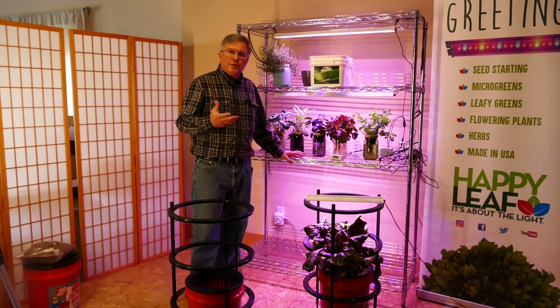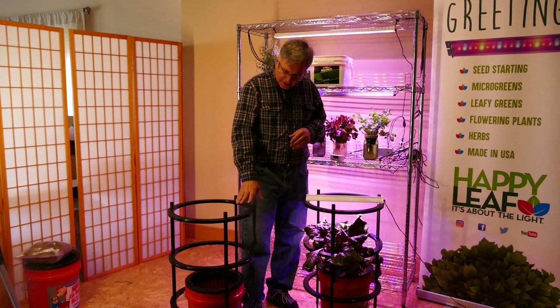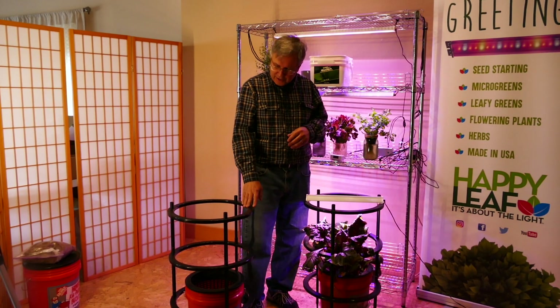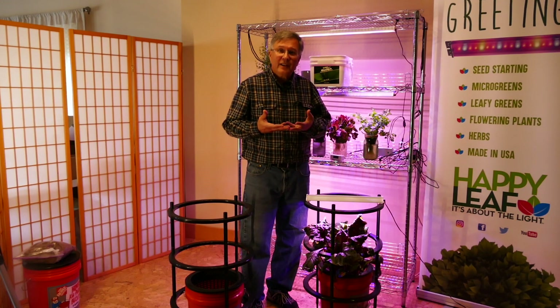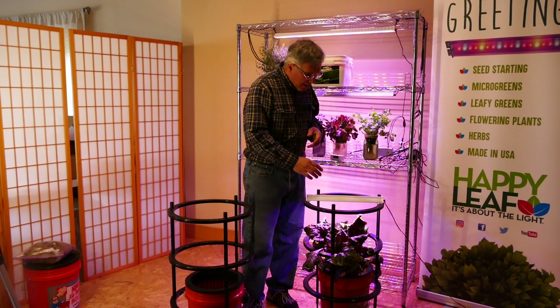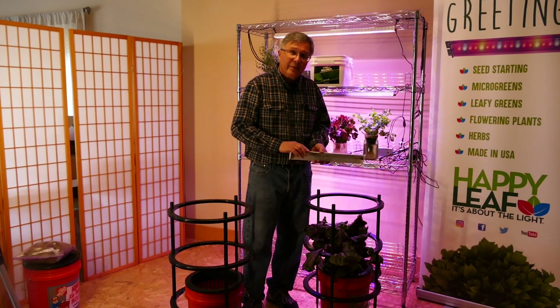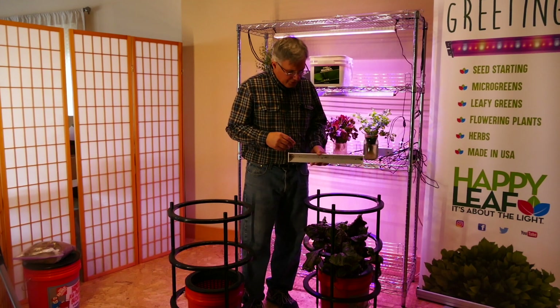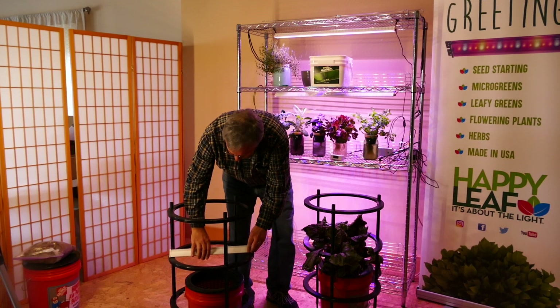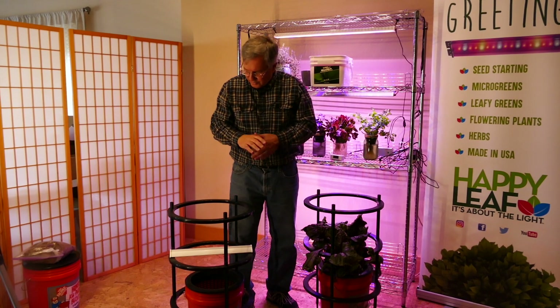Now we're ready to place the light over our beets. First, add the tomato cage around the bucket — this provides a way to hold the light, adjust its height, and support certain types of plants. This is a Happy Leaf light source that we place on top of the stand. You want it to be somewhere between six and eight inches above the top of the plant. As the plant grows, you can adjust the height so it stays in that same range.